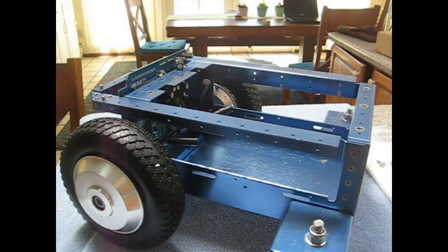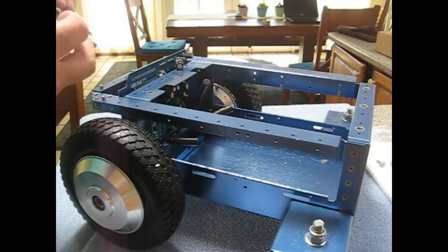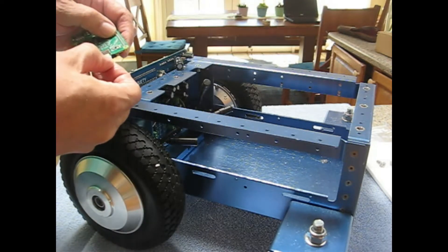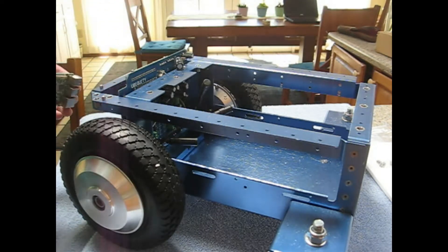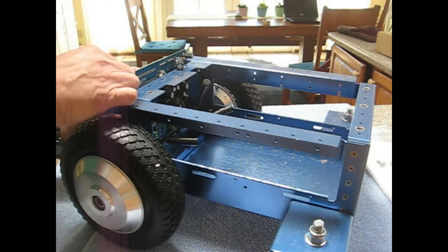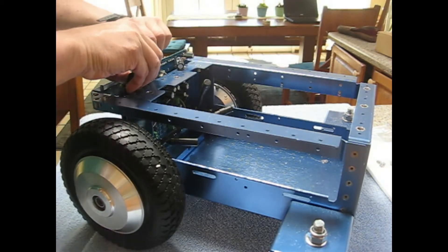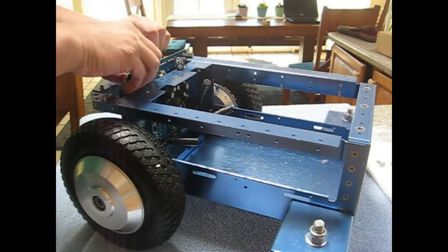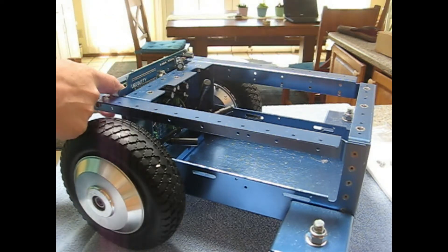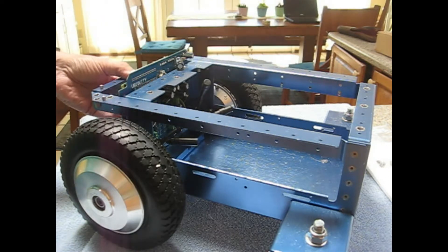To set up the robot we would insert an SD card with our Magni image, and then we attach the Raspberry Pi to our motor controller board. I would probably put some stand-offs here to make sure that board stayed in there and didn't flex.